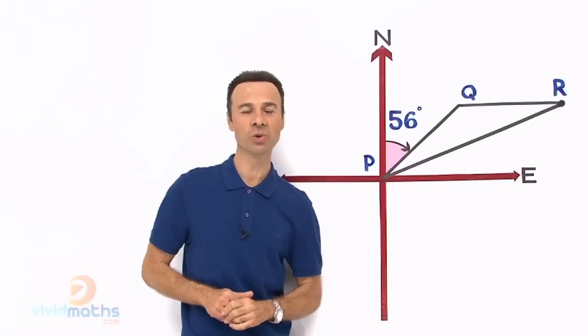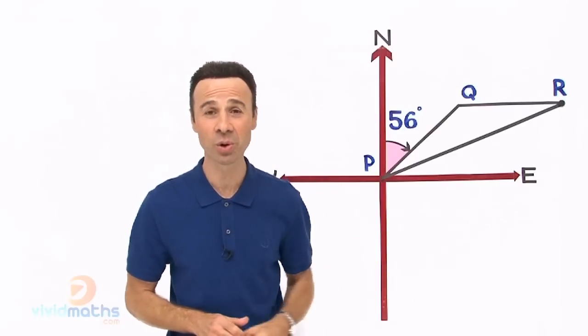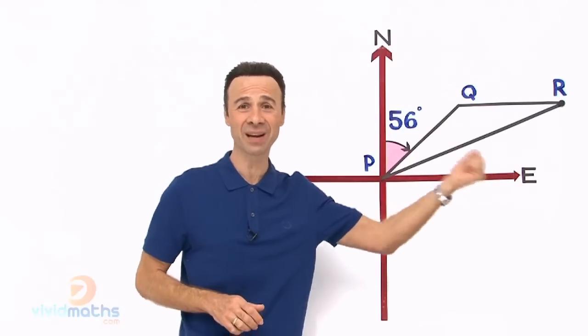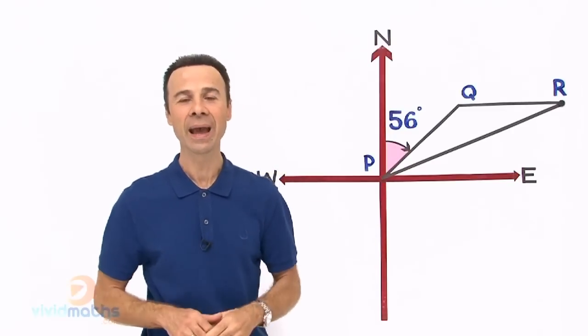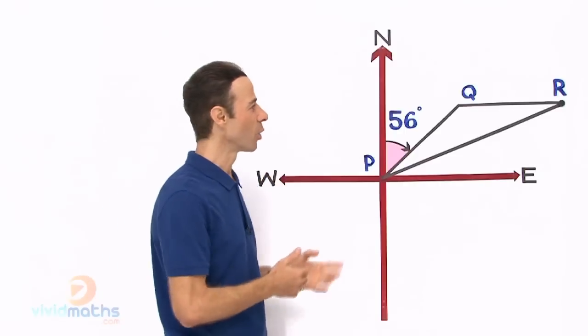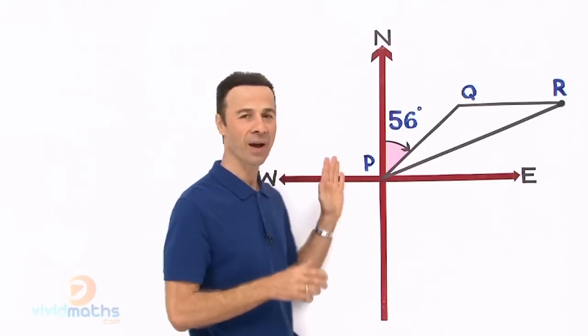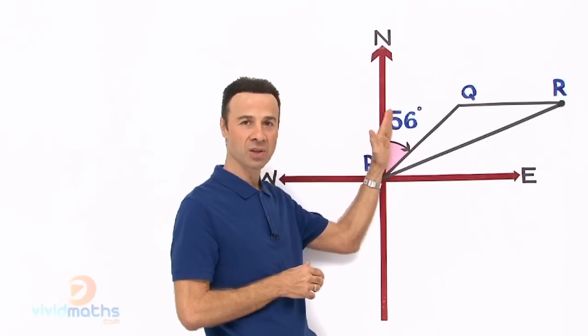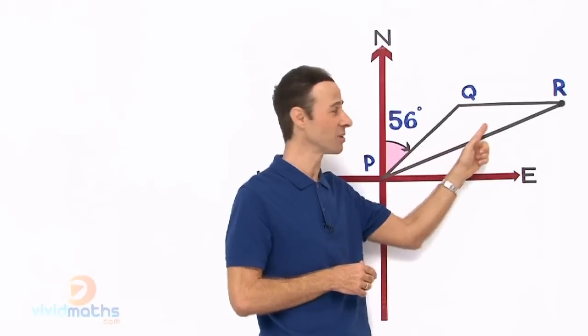Here is the solution. We are going to borrow from another topic called geometry — we are going to take some techniques from there, bring them in, and incorporate them here to solve this question easily and effectively. We have a bearing of 56 degrees going across, and we do not know what the angle PQR is yet — that is our outcome.